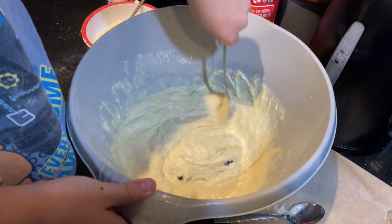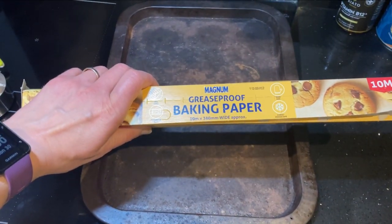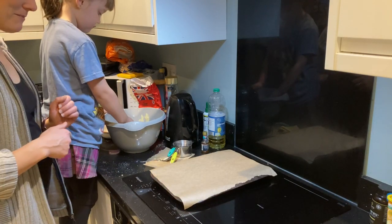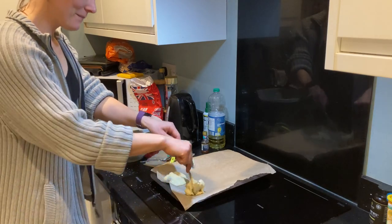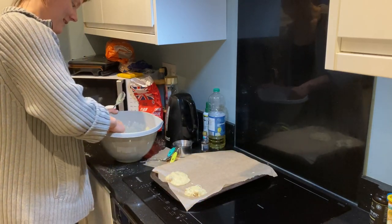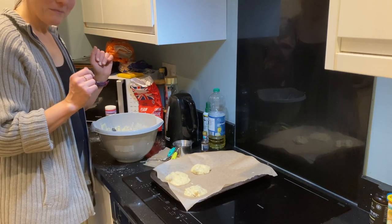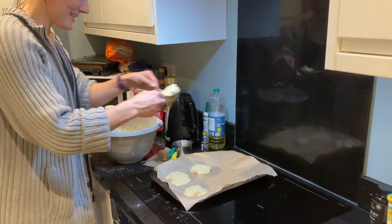Our mixture looks like this. Next, take a baking tray and baking paper. Cover your baking tray with paper, and then use a spoon to drop blobs of mixture onto the tray. This looks a little bit runny — you can see the mixture is spreading out across the tray. Maybe I've done something wrong. I don't know. We will see how it turns out.